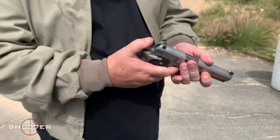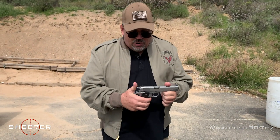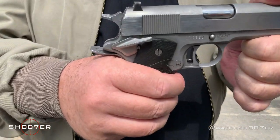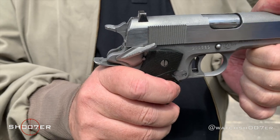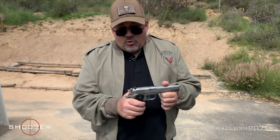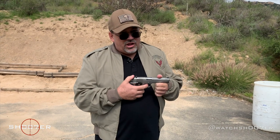Condition two would be carrying a live round in the chamber but in half-cock. I don't consider that to be safe. More importantly, you don't really get a good engagement with that, and if you have to draw it and use it, you still have to pull the hammer all the way back. So I'm not a big fan of carrying in condition two.